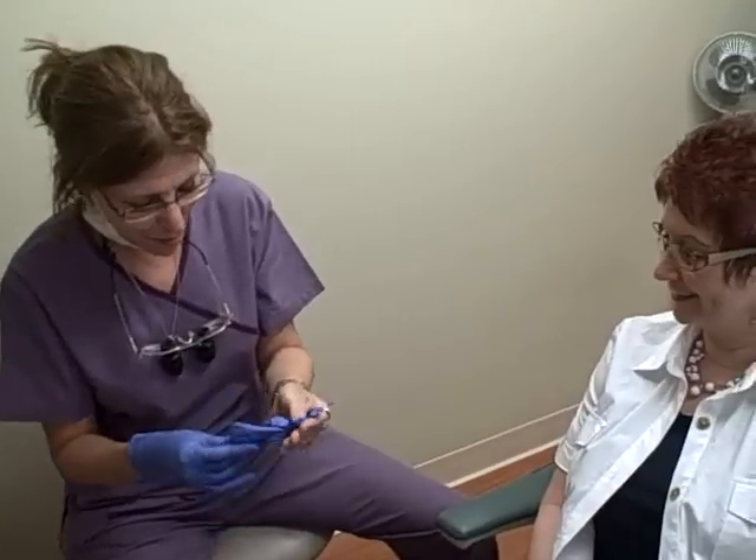Sharon is here for her follow-up appointment. How long have you had your new teeth now? Two weeks. Two weeks, okay. And they're pretty comfortable now? Yes.